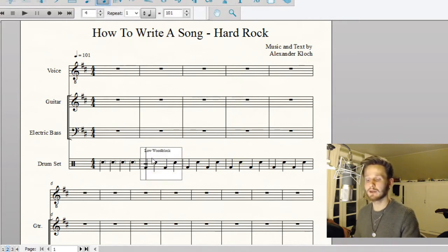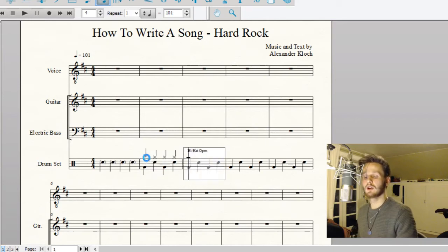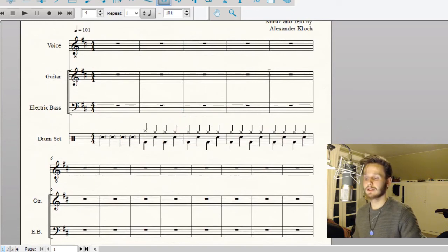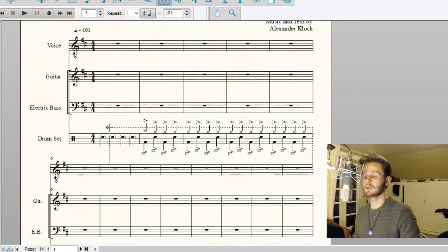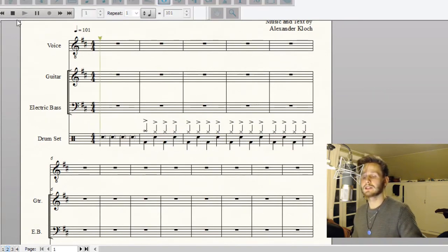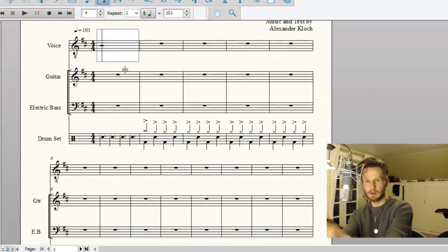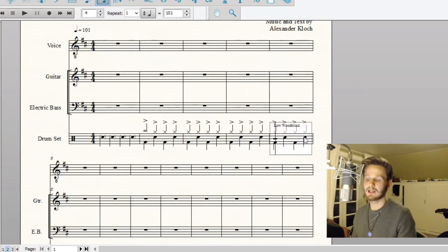It might sound really lame right now, but what we can do is go in and put in a bit of hi-hat. First I'm putting in a crash, then an open hi-hat, and I'm going to put accents on all these hi-hats. With the pop ballad we wanted syncopations and everything mushy, but now we want very clear stresses on our beats — that's the thing that makes hard rock hard.